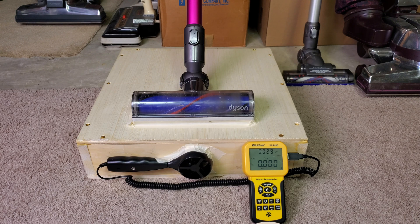Welcome Dyson fans to probably one of my shortest Dyson videos, if not the shortest.